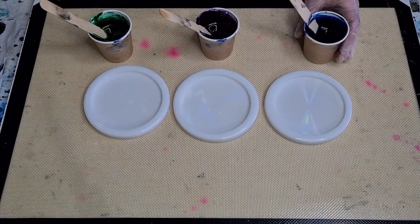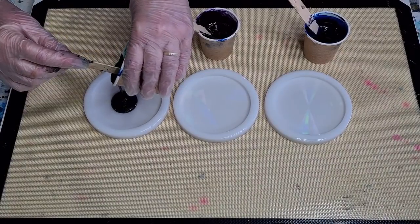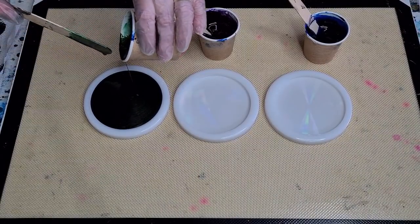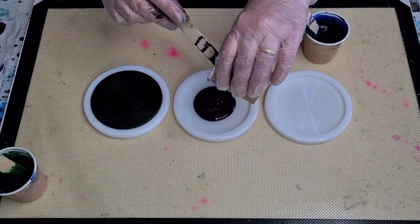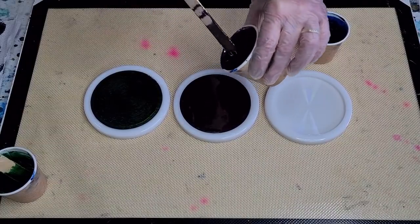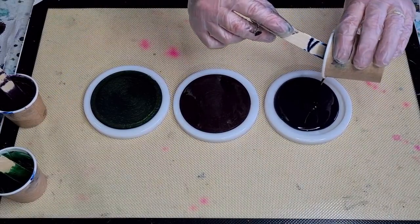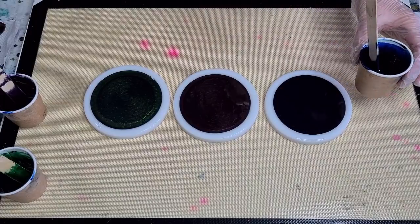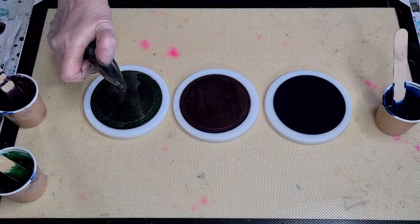Are we ready? Hopefully I've mixed up enough — 55 grams in each. Here we go, pouring on. I won't scrape it all out, I'll just make sure it's not going to overflow. I've only ever used black on these molds; I haven't used a color, so I'm not sure exactly how it's going to work. The blue is really dark — it's almost black. Let me have a look across the top and give it a quick torch because I can see lots of bubbles.